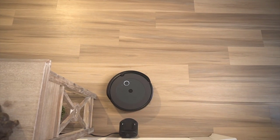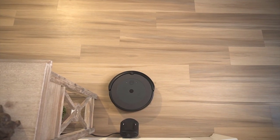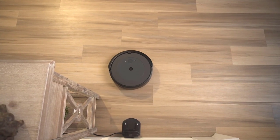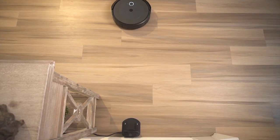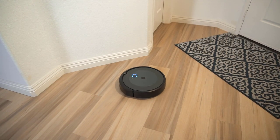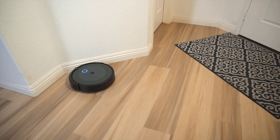A robot vacuum with mop combines the functions of a vacuum cleaner and a floor mop into one compact and automated device. It uses a vacuum to suction up dirt, debris, and pet hair, and a mop to clean and sanitize hard floor surfaces such as tile, hardwood, or laminate.